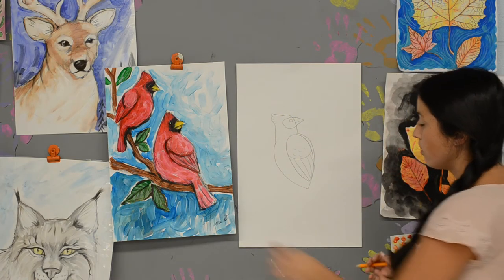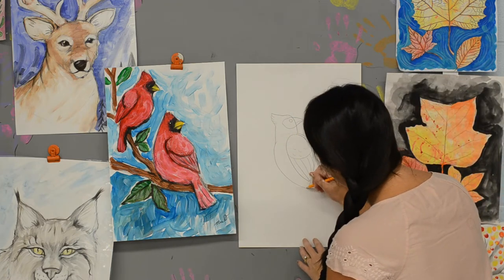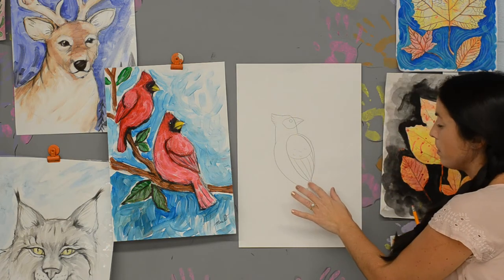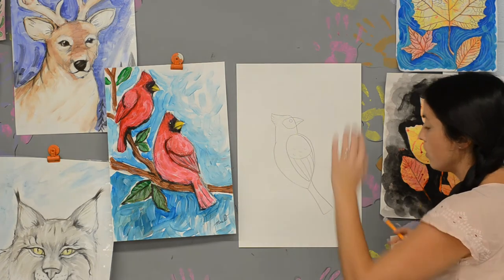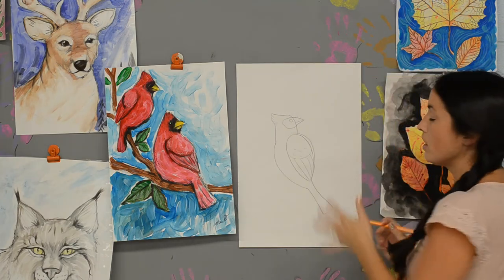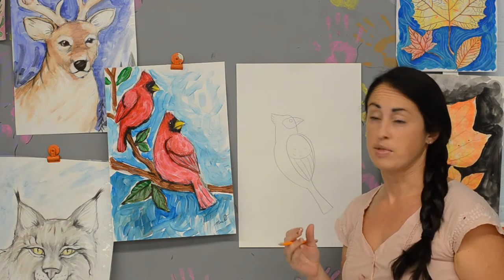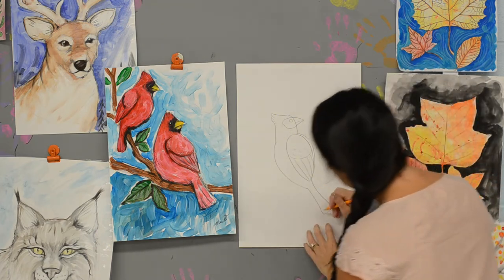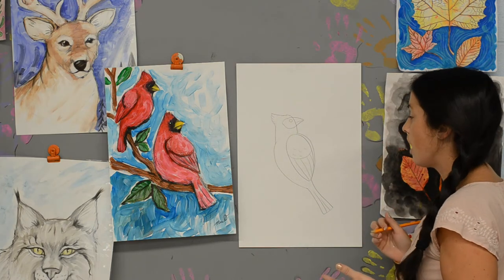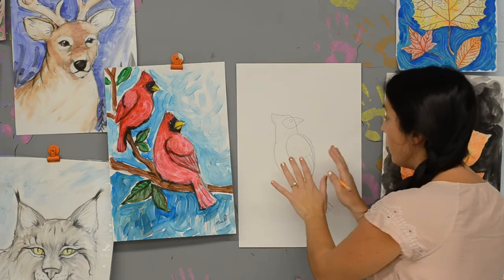Then it's just the tail next, and I'm going to be using a rectangle shape for that — it's going to go out and connect back in. You'll want to erase this line here and open the tail up to the body. Even though we're using lots of different shapes and sticking them together, we don't want it to look like a lot of different shapes stuck together, so make sure you're erasing all those lines. Put some lines in the tail for the feathers, and he's done — the color is really going to bring him to life.